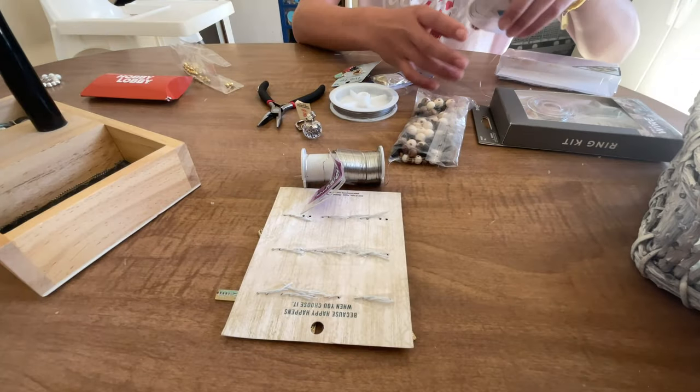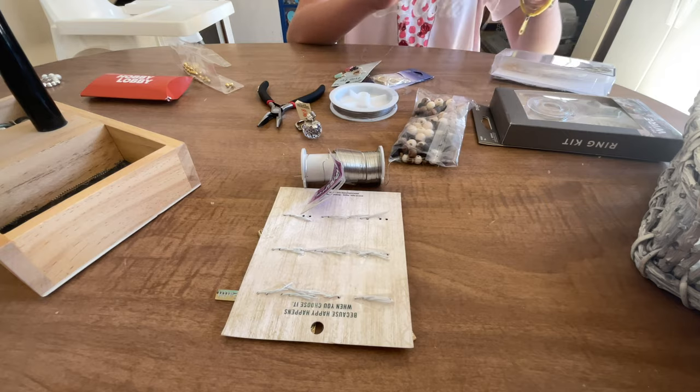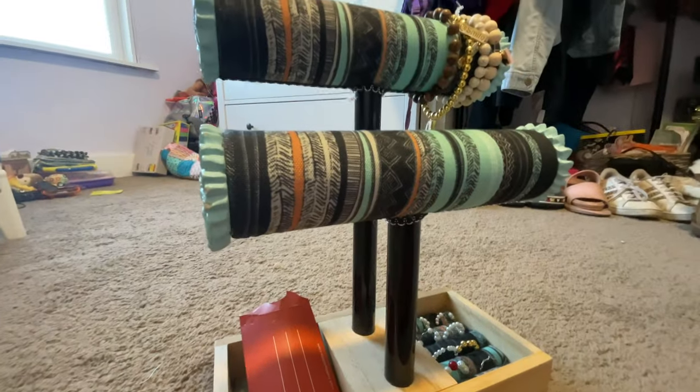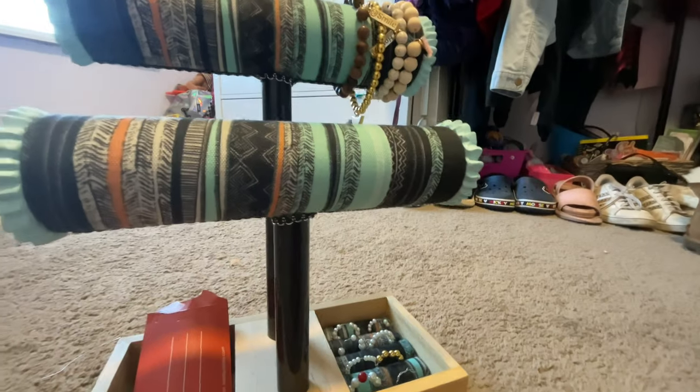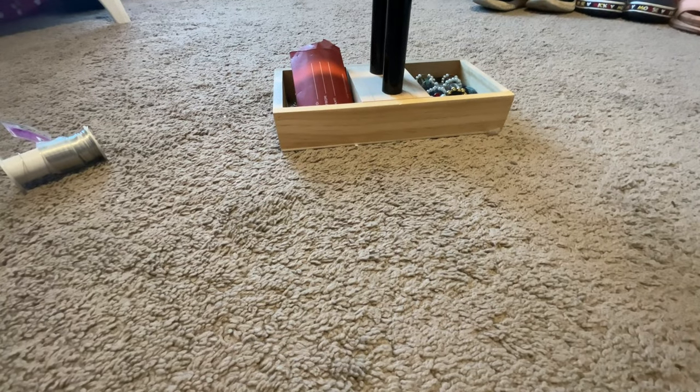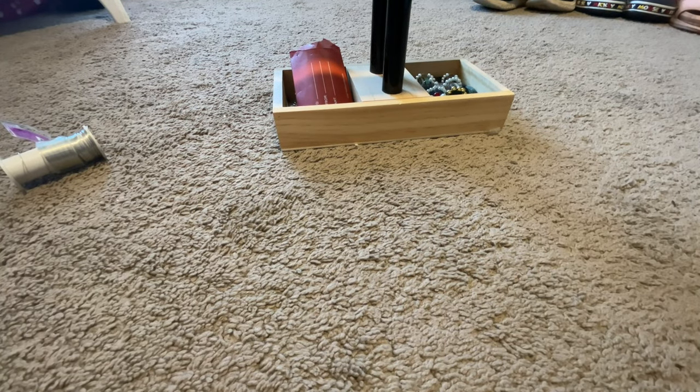This is a tutorial on how to make an anklet. What I have is this little set — I have like four bracelets on there that have rings. So now I'm going to show you how to make an anklet.